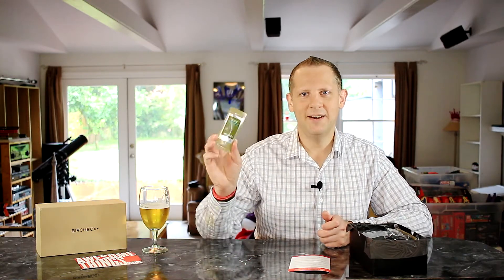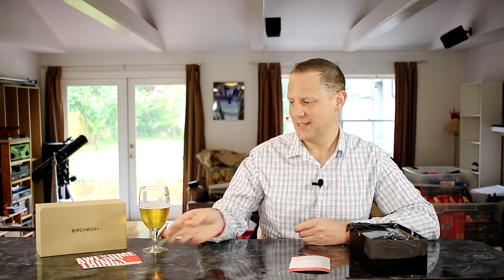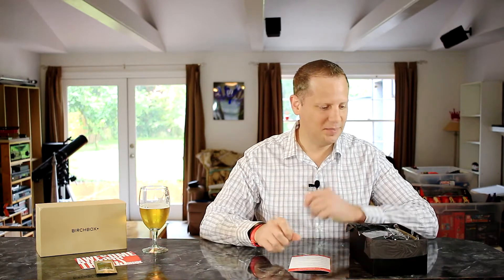The first product out of the box is a hair styling cream from V76 by Vaughan — medium hold. I've got my hair short right now and I've been styling it, so this is a good time to give this a try. That was a good item to get in the box.